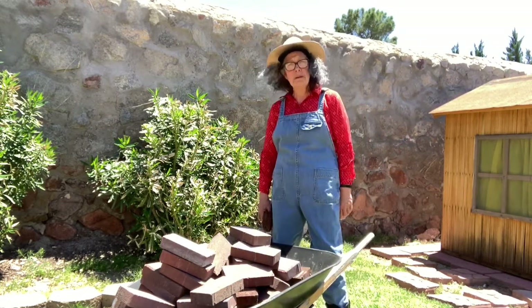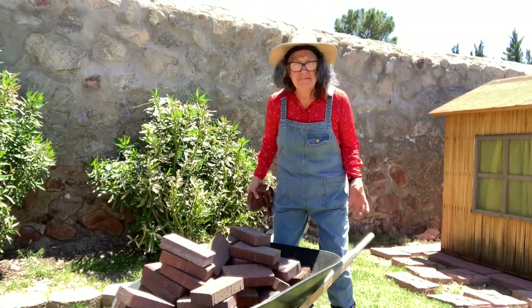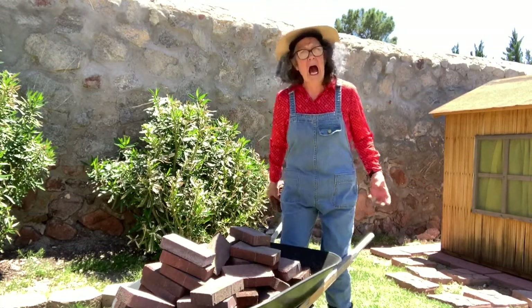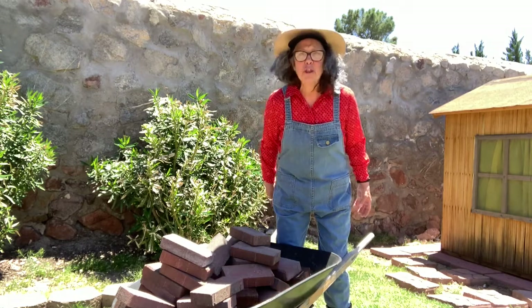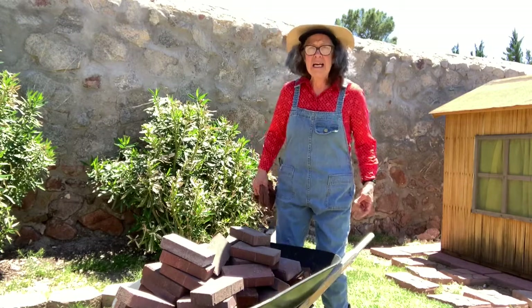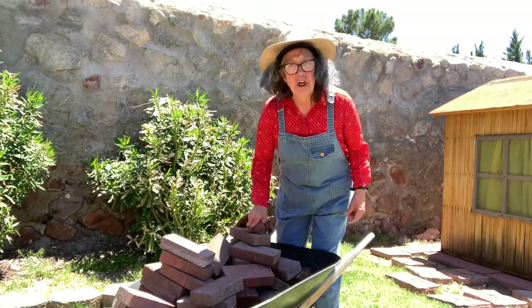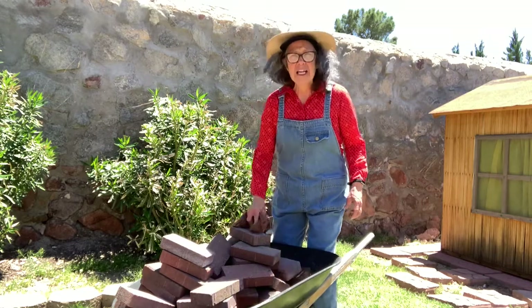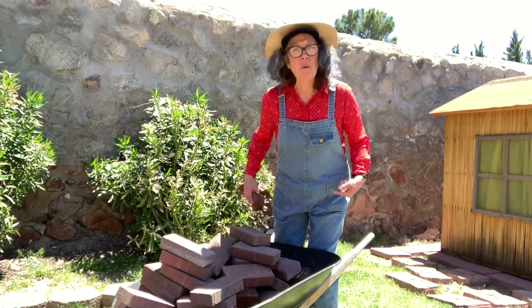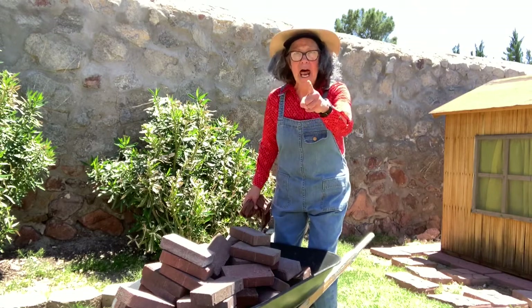Another problem. My wheelbarrow is too heavy — I guess it's because I put too many bricks in it. If it's too heavy, I need to make it lighter, so there's not as much weight in my wheelbarrow. It needs to be lighter. I've got an idea.